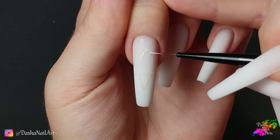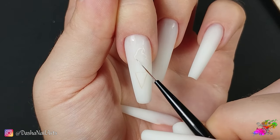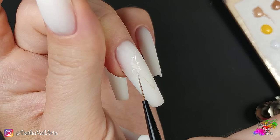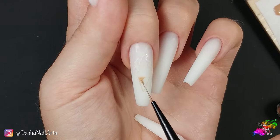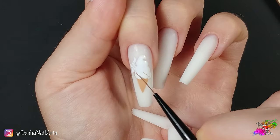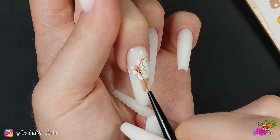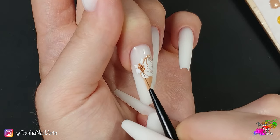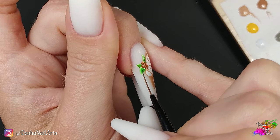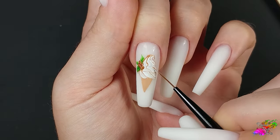Now it's time for the design. I don't think my comments are necessary here, so I will describe the drawing process briefly. As with any drawing, I first sketch the outline and the underpaint with the lightest shades. Then I add shadows and darker colors. Next, I detail and outline the resulting image, adding highlights.